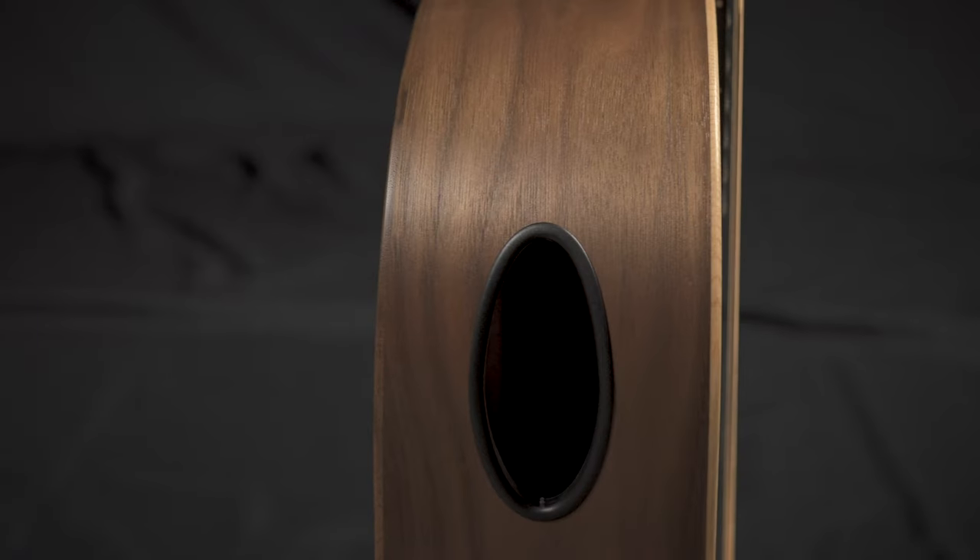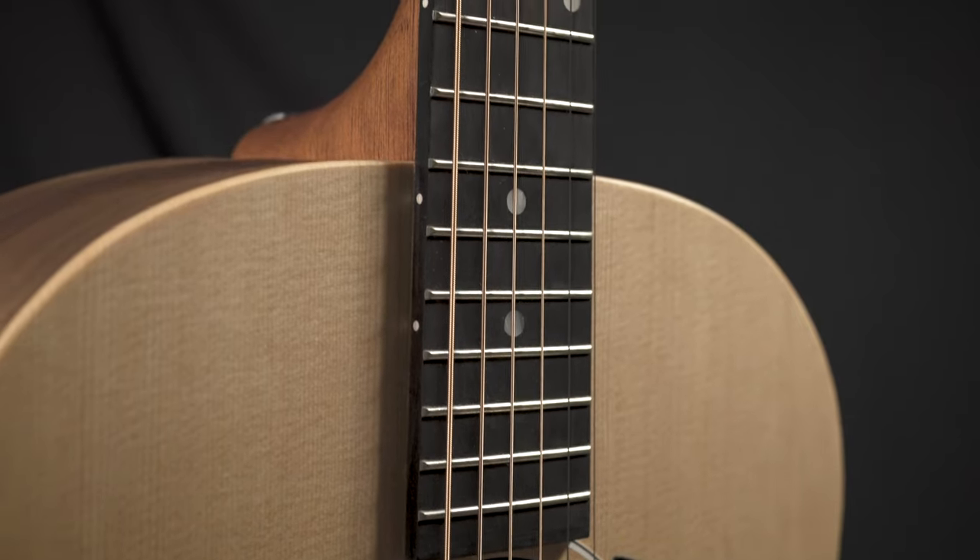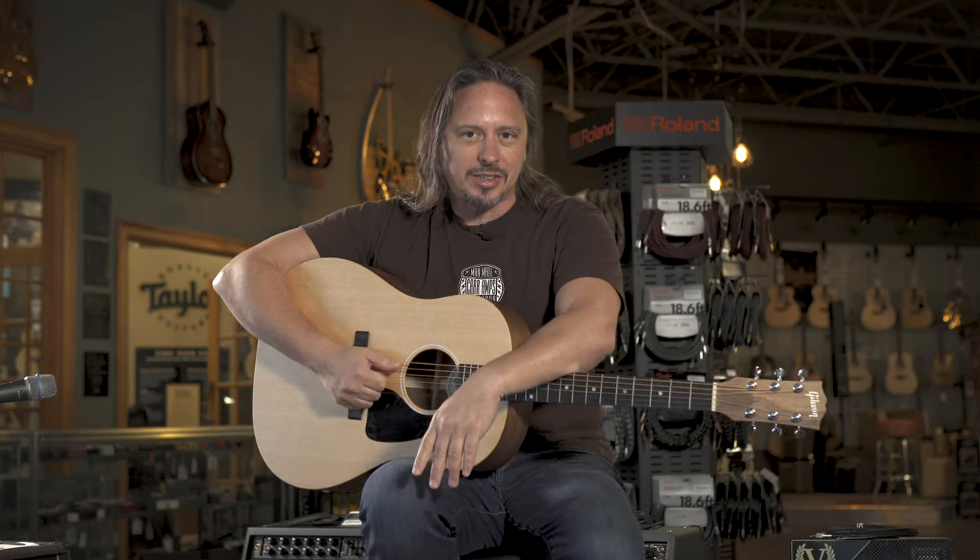The new Gibson G45 with the player port aimed at your face is really fun to play. It's cool that they brought it back to the 21st century — it works. You've got the sound hole right underneath your chin, you can totally hear it, and it doesn't compromise the sound of the guitar at all. It's available at moremusicandmoreguitars.com.